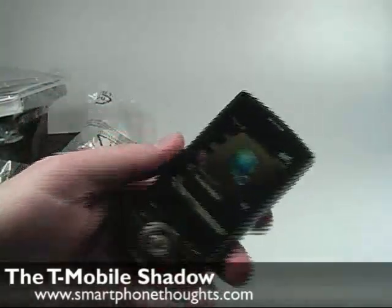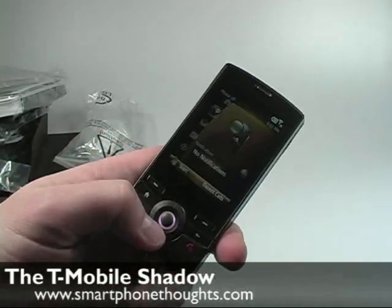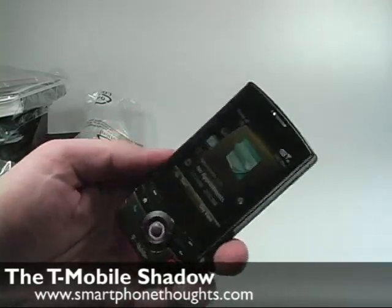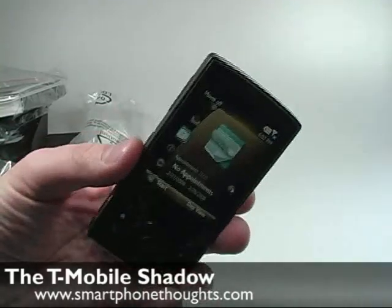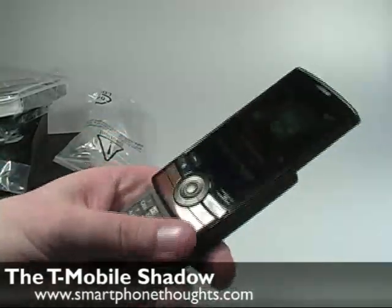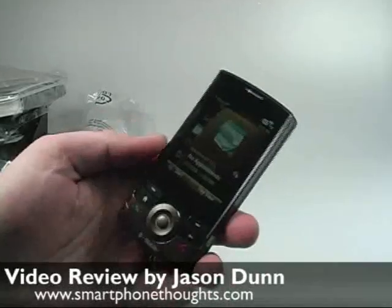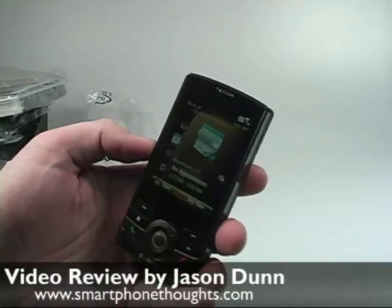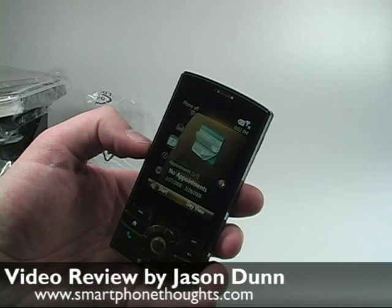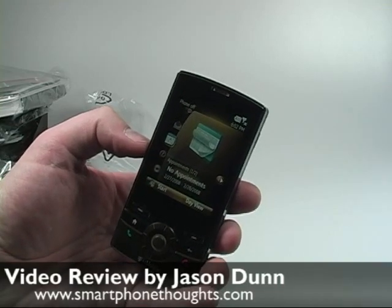That's been my quick look at this device. I've used it a little bit and I'm actually going to switch over from my T-Mobile Dash and use this device for a couple of weeks to see if I like it. I'm a big fan of QWERTY keyboards so I may not like this device all that much, but I'm going to give it a fair shake. This has been Jason Dunn for Smartphone Thoughts — please rate the video, post a comment, and subscribe to our YouTube channel. Thanks for watching.